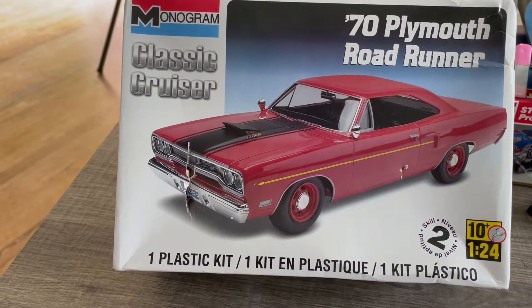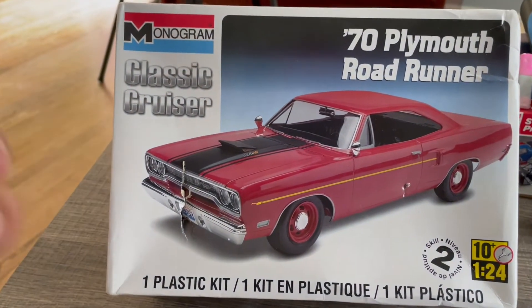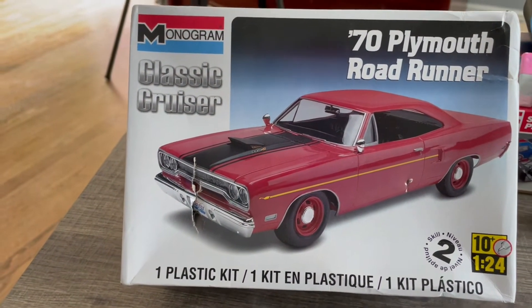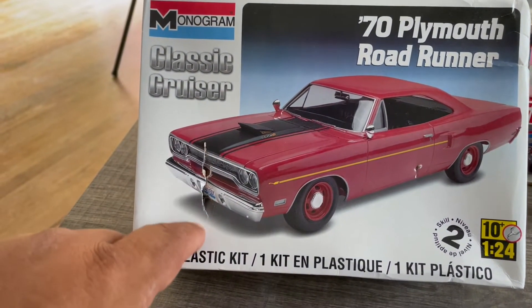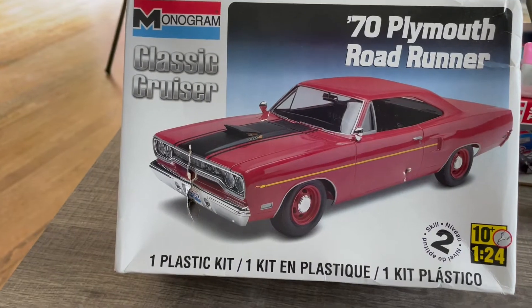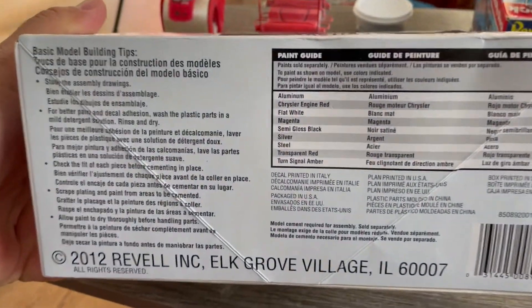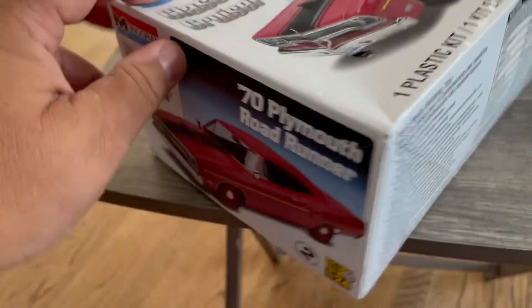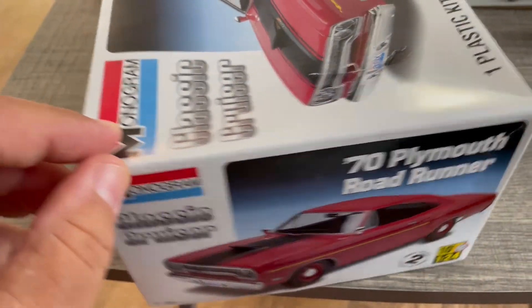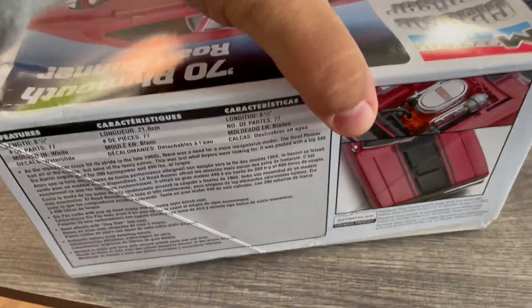This is the 1970 Road Runner version and I'm really excited to get it. The only thing that scared me a little on eBay was the damage you can see right here on the box. I've opened it up now and checked it — this is the 2012 version — and everything else looks pretty good.